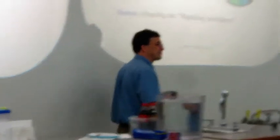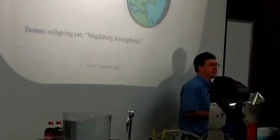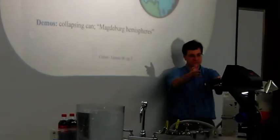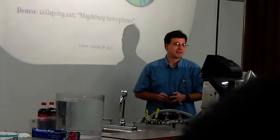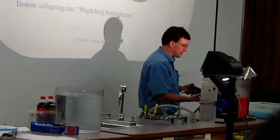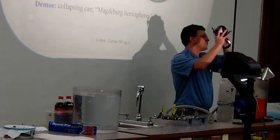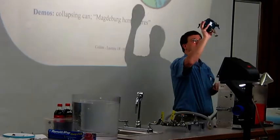In the year 1650, he basically invented the vacuum pump — what we have here — although I'm sure this was not electrically powered. He used the vacuum pumps to suck out the air from between two copper hemispheres.